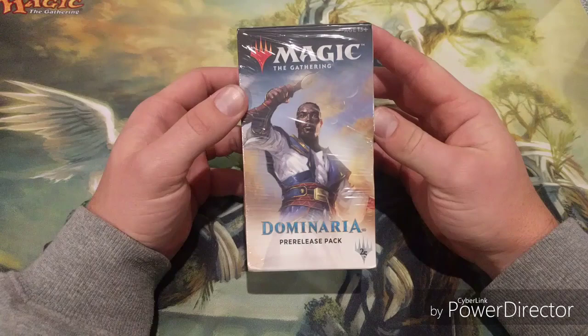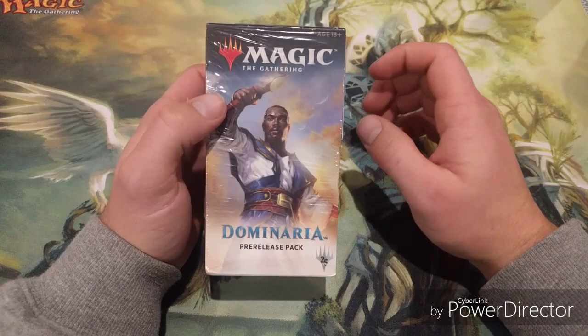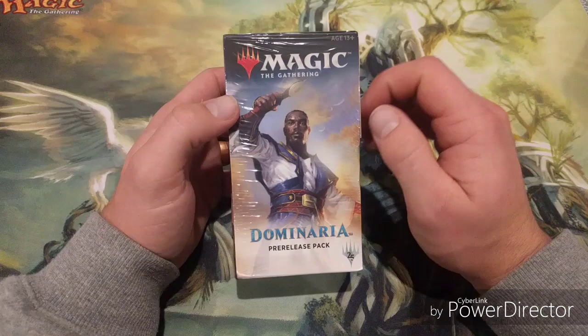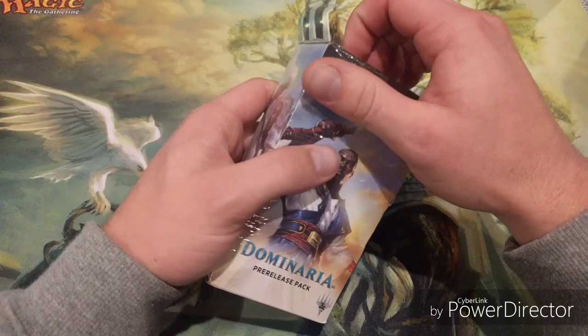You're going to have a lot more commons and uncommons than rares, so the most important thing is to know what a good common looks like and what a good uncommon looks like. When you see them, you can start thinking about what decks you can build. Your rares are bombs and they're important, but the base of your deck is those commons and uncommons.